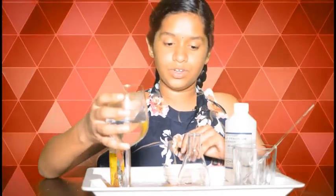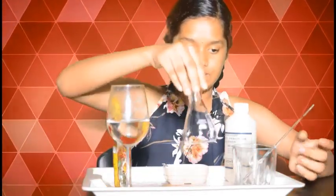Hi friends, I'm Dhanushree. Let's have fun with chemistry today and I'll show you how to make elephant toothpaste. The ingredients required are a container with warm water and a conical flask.